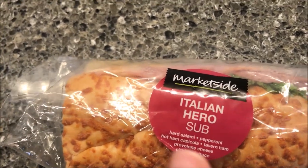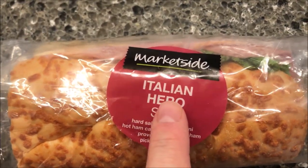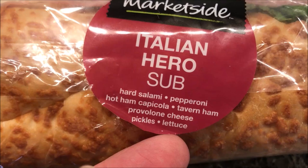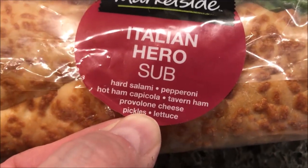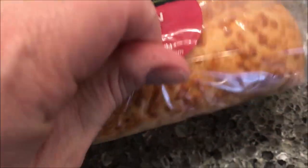It was three dollars and 98 cents for this particular one. This one is the Italian Hero sub — it has hard salami, pepperoni, hot ham, capicola, tavern ham, provolone cheese, pickles, and lettuce. So it sounds like it's got a lot of meat on there.